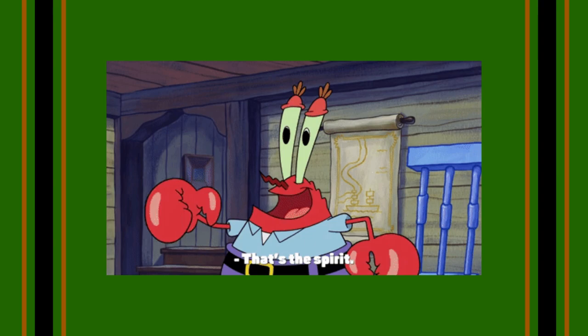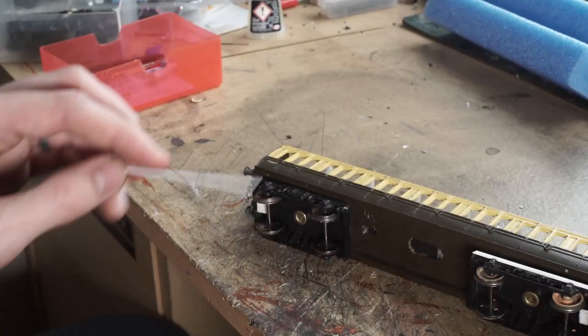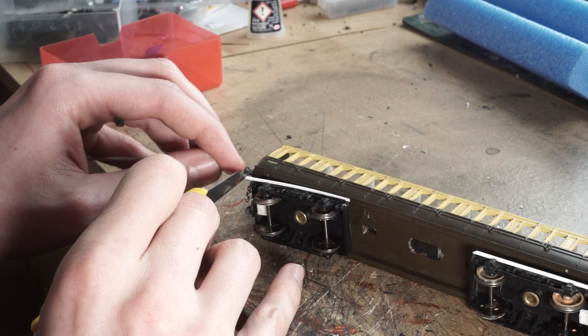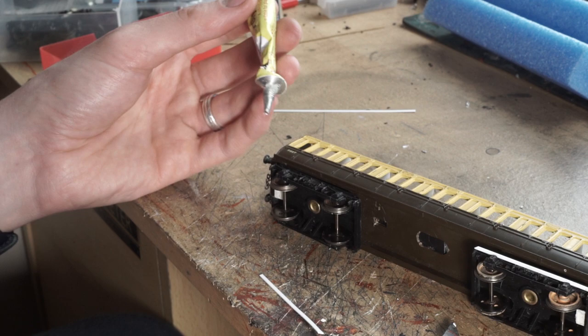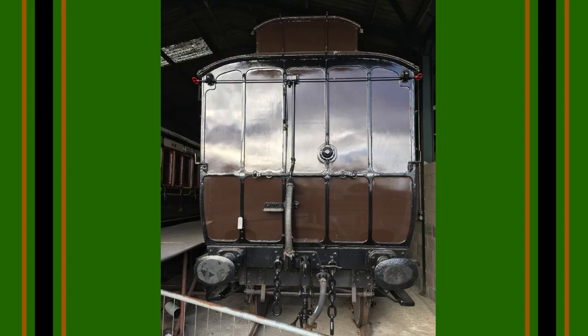Now the next bit will change the outward appearance of the coach a fair bit — these are the step boards. I'm assuming the name a little bit here so please correct me in the comments if you know otherwise. These ran the entire length of the vehicle, although the board splits at the bogies. Looking at the pictures I have, I can't actually see what's holding them on, so I'm assuming there are brackets holding them directly onto the bogies. So I glued straight onto the bogie, and the middle section has three brass rod brackets made up and glued into some holes I drilled. I did that all around the coach and that was the underframe dealt with.